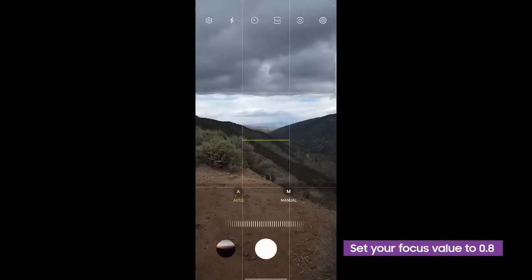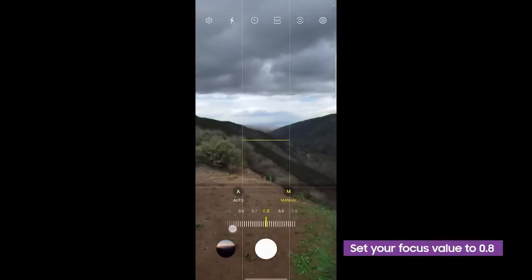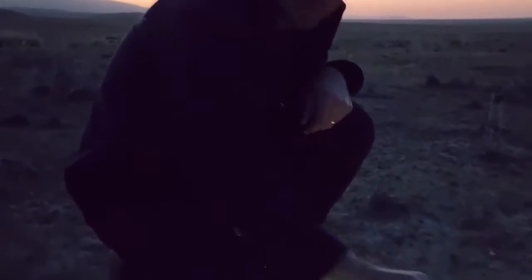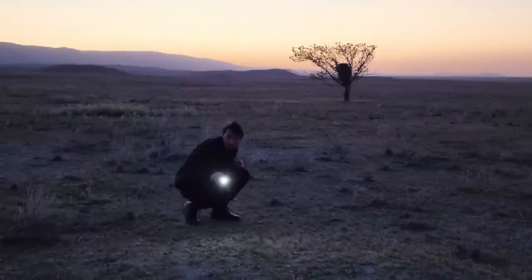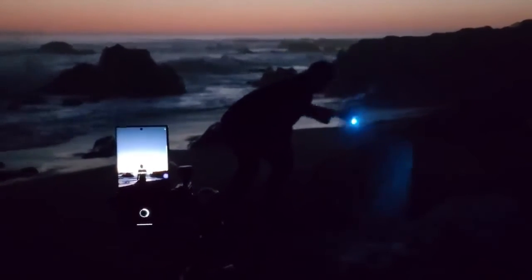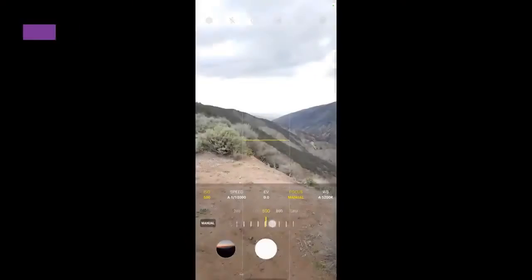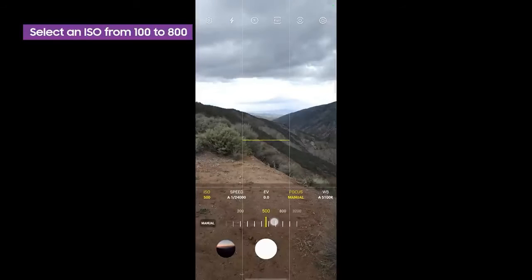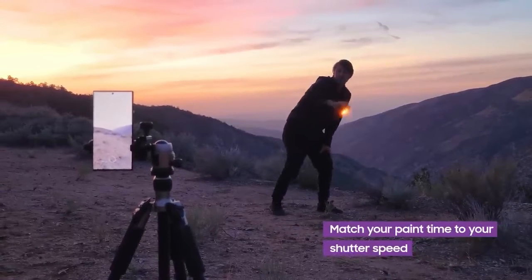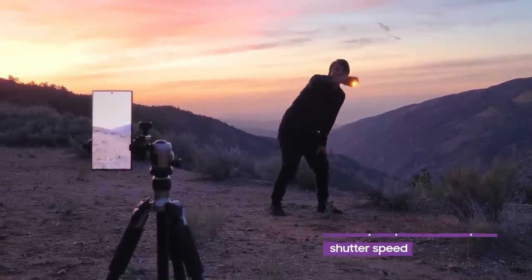First, set your focus, which you can do manually or using the auto setting. I've found that 0.8 is usually a good focus value for light painting. Your camera's sensitivity to light is determined by the ISO setting — the higher the ISO, the more sensitive your camera's sensor is. Because we're shooting in a relatively low light environment, I find the 100-800 range to be a good setting for starting out, but play around depending on the ambient light in your environment. Do a practice run drawing your design in the air and see how many seconds it takes, then try to match the shutter speed to that number.